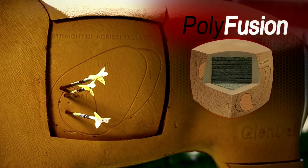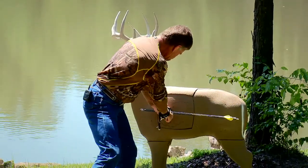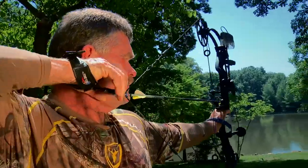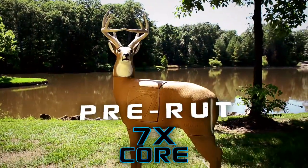The target will also last longer thanks to its Polyfusion technology. The Polyfusion technology also allows for easy arrow removal every time. I always say failing to prepare is preparing to fail, so make sure you're ready with the Pre-Rut Target from Glendale.